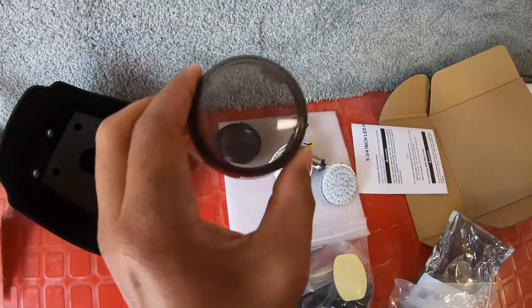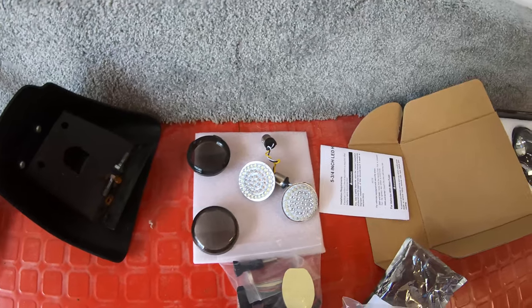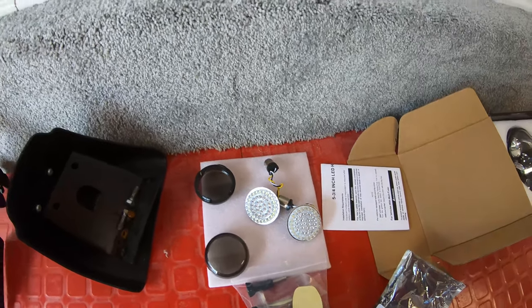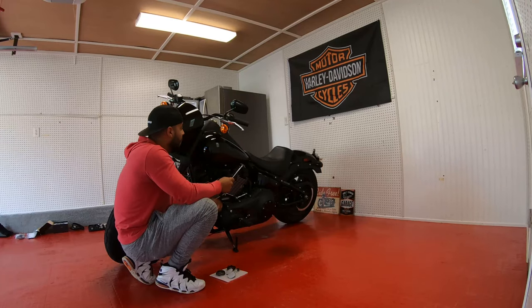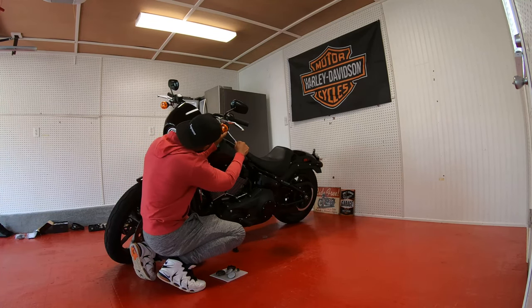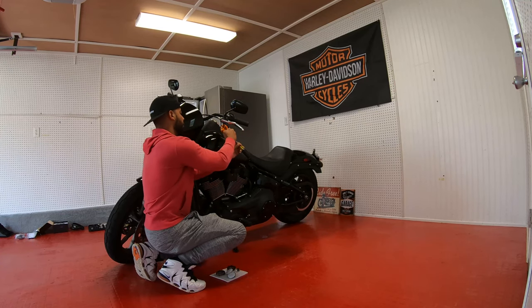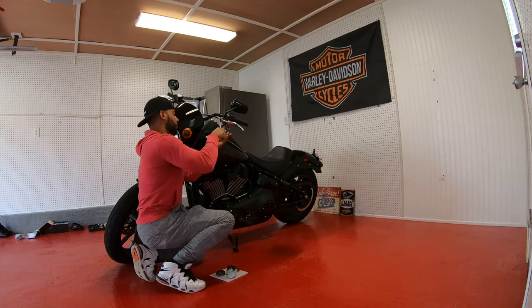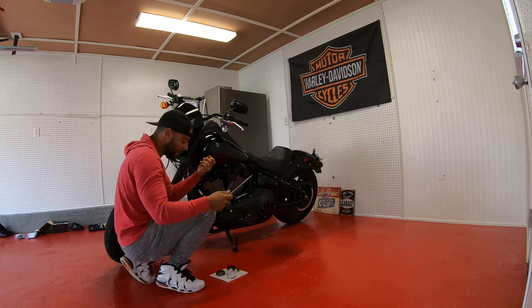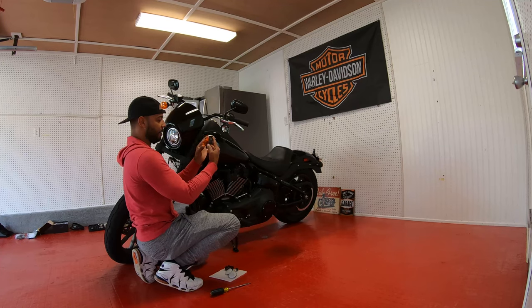Here we have the dark housing lights and the LED lights right here, which we're gonna swap out real quick. This is very easy. On each light you're gonna have this little nut right here — you put your flathead in and it just pops right out. Let's see if these are the same size — I think they are.